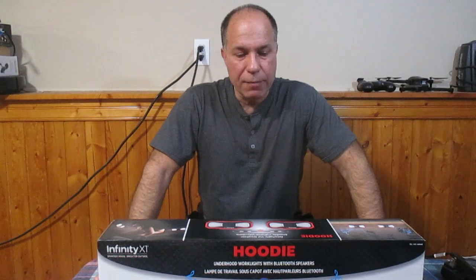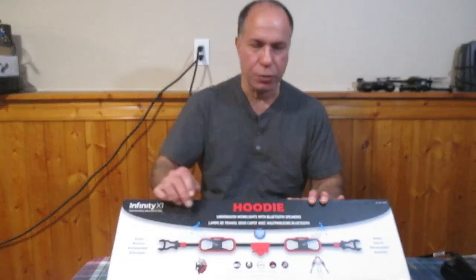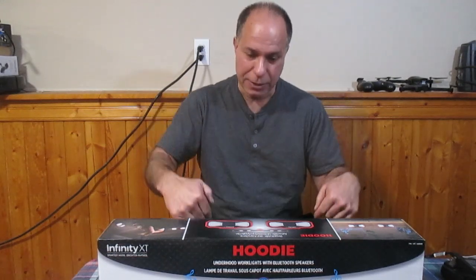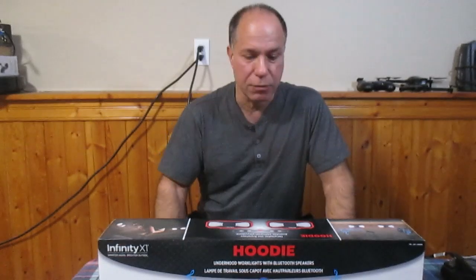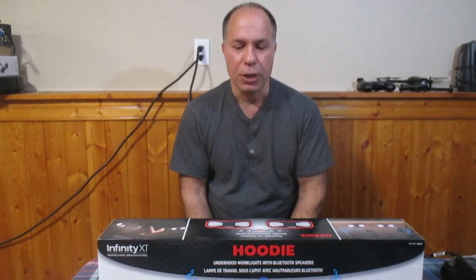In today's video I'm going to unbox and use this under-hood set of lights and Bluetooth speakers. This sounds like a great idea because you can use this unit literally under your hood — the lights can shine down on the engine if you're working on it, and you have Bluetooth capabilities to listen to your music or, in my case, political podcasts. I paid $80 Canadian in January of 2023 at Costco, where it was on sale from the regular price of $100.